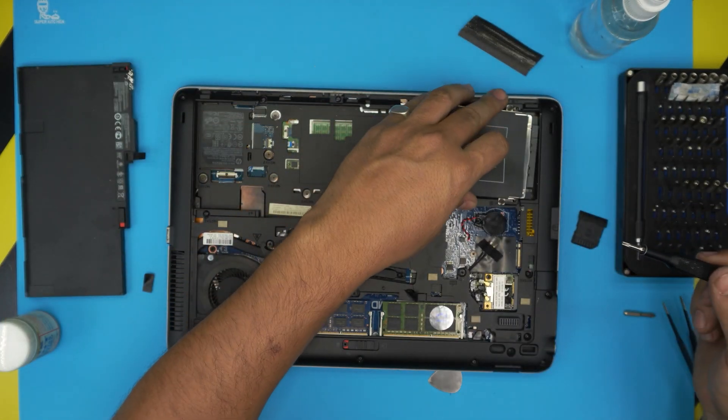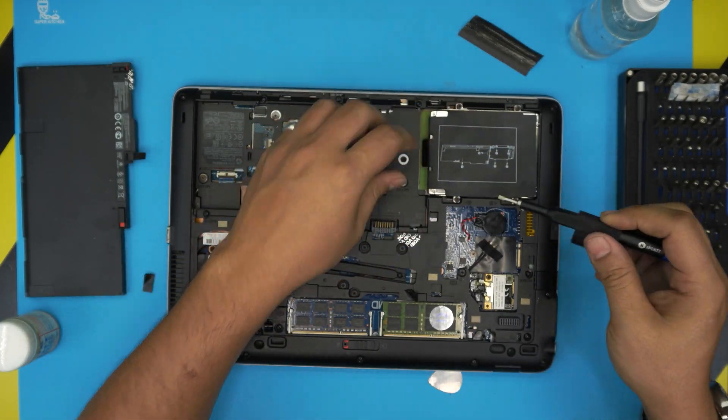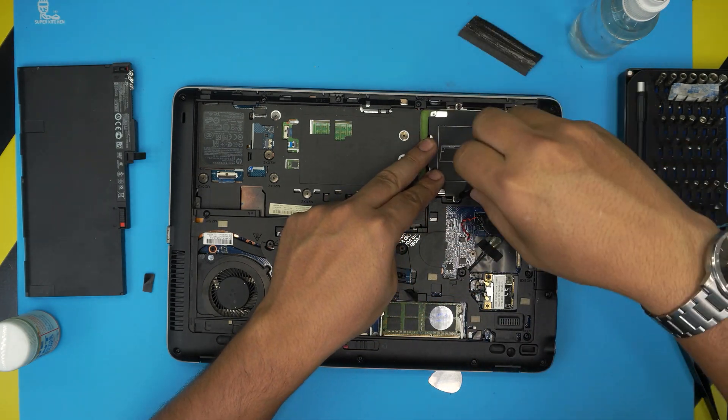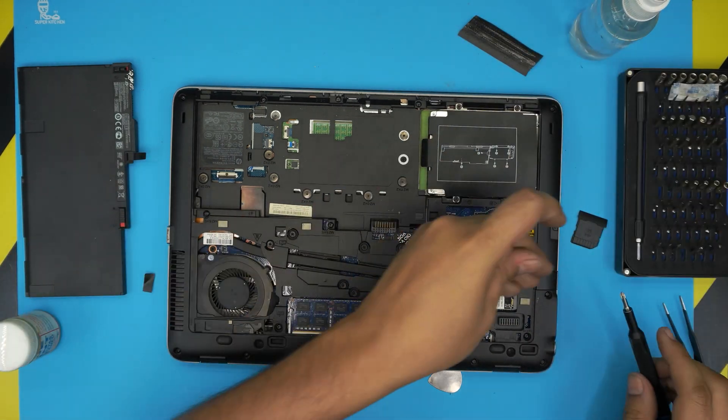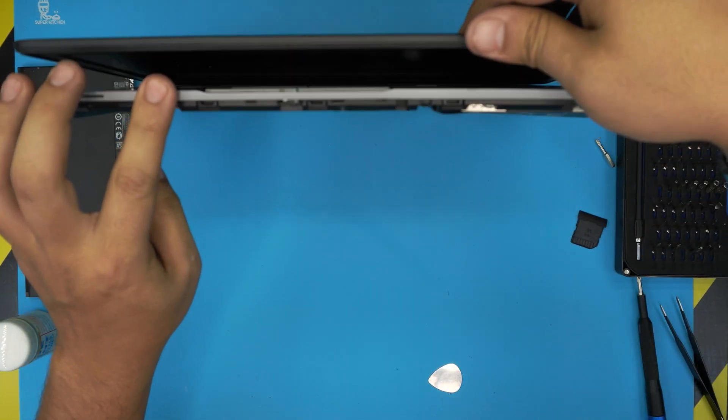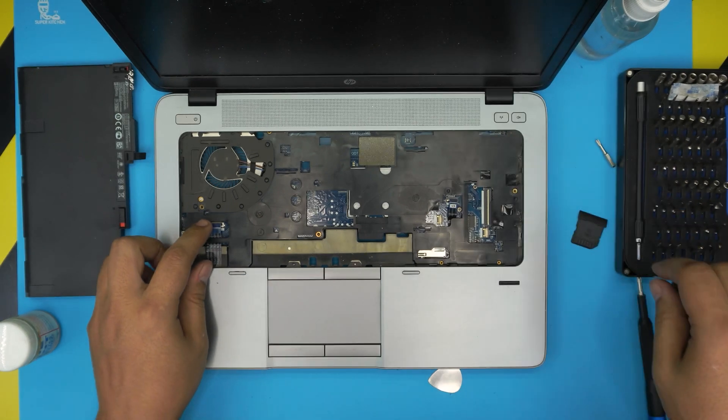As always, I'm missing a screw — let's see, it goes right in the corner. Place the hard drive back in, slide it down, and put the screws for the hard drive back in and tighten them up. Now we're going to flip it over, open it up, and plug in the flex cables.